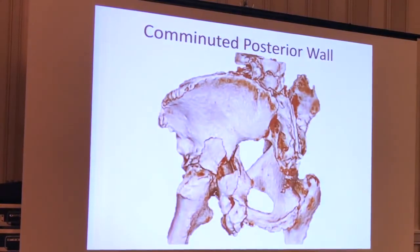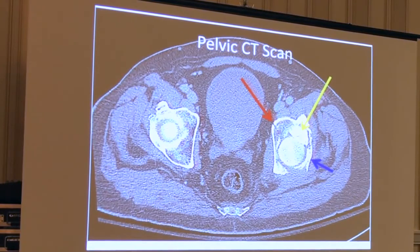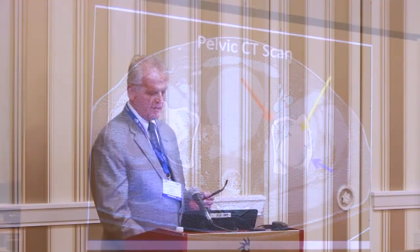If you get a 3D CT scan, you can see the comminution of the posterior wall, the involvement of the wall, and you can see the posterior column component of the transverse. On the CT scan — this is his injury CT scan — you can see the transverse by the red, the yellow marks the intact dome, and the blue marks the upper wall. You can see the impaction of the articular block into the posterior column cancellous bone.